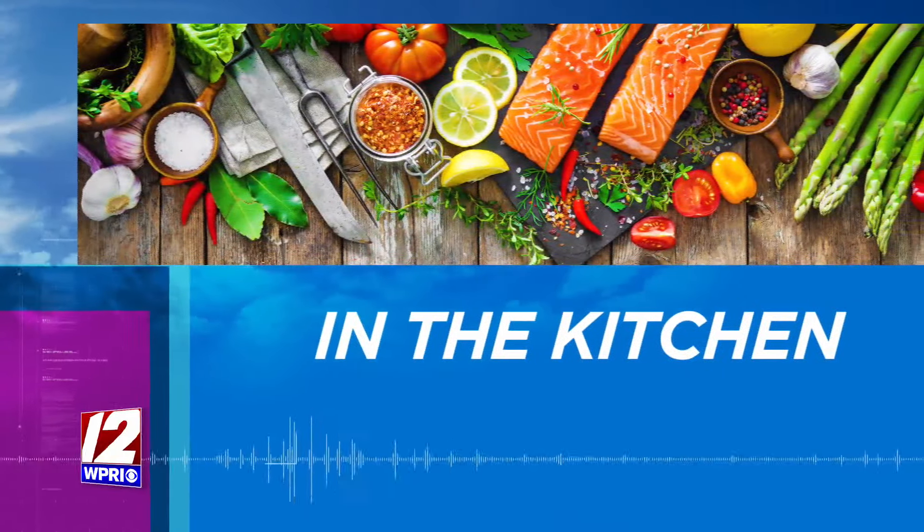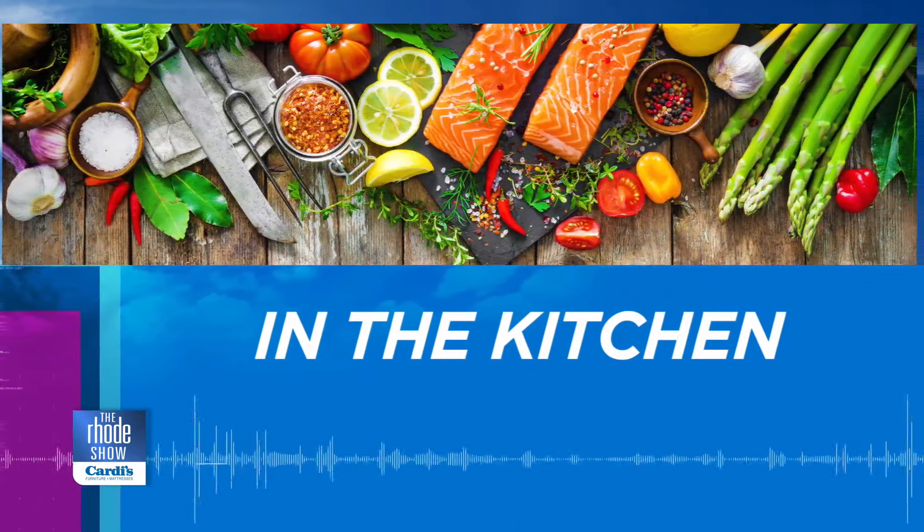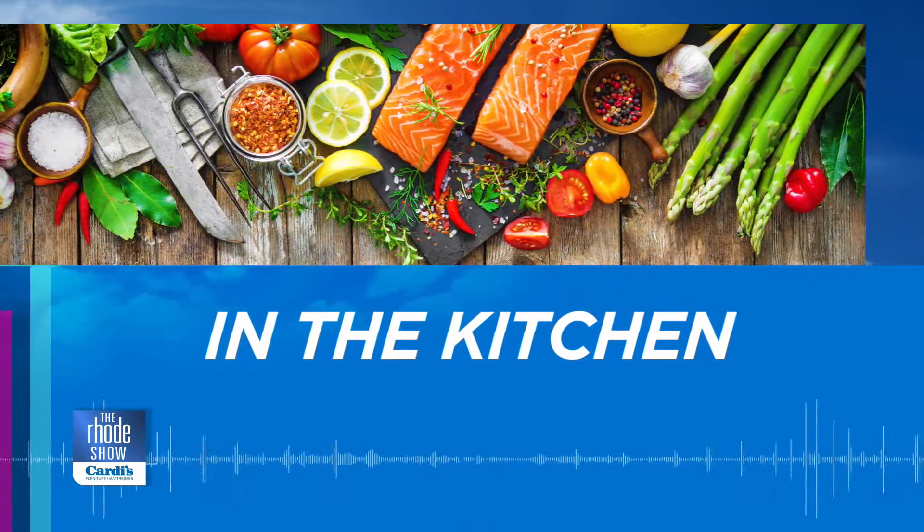We are in the Roadshow Kitchen on this Halloween morning. Alexia is here — you had me at Kitchen. You can find her on Instagram, on YouTube, everything cooking up delicious meals. We have shepherd's pie baked in pumpkin today.